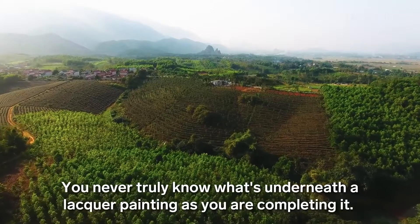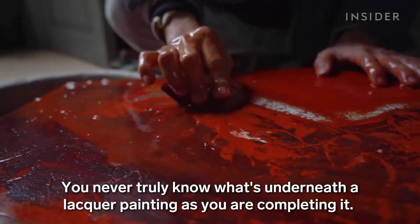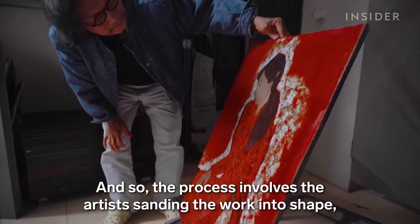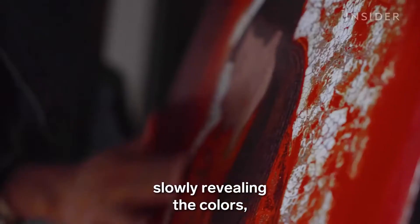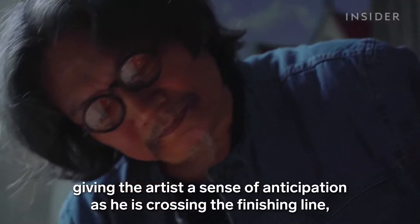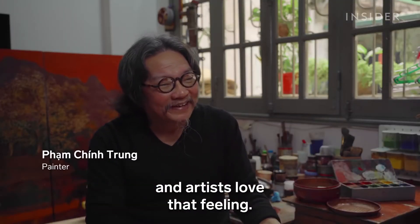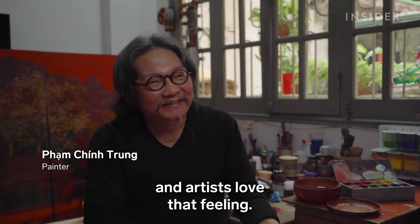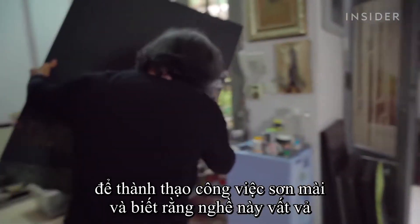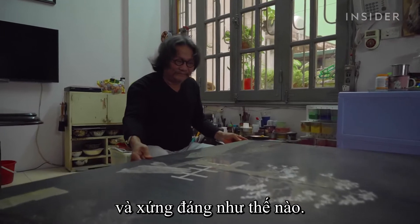Pham Ching-chung has dedicated almost 50 years to mastering Sơnmai, and knows how equally tiring and rewarding the craft can be.